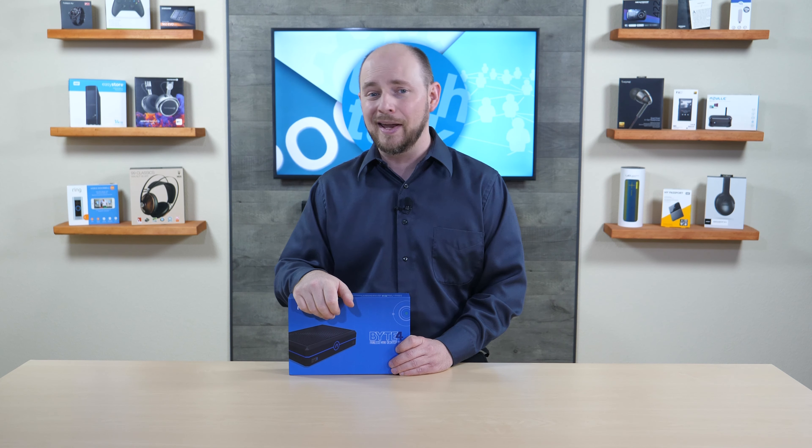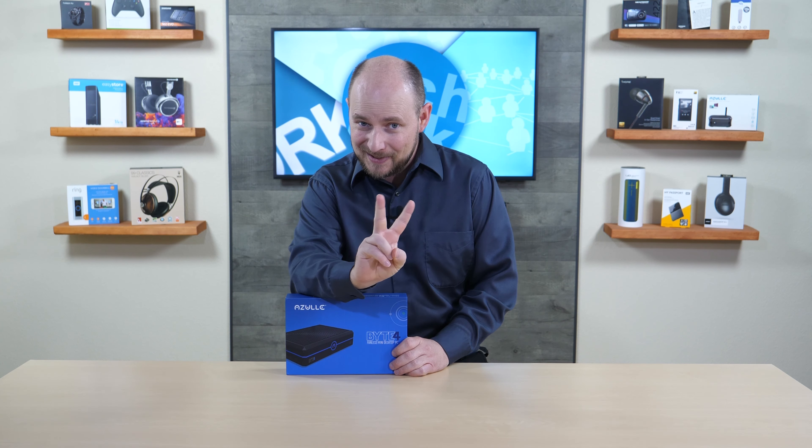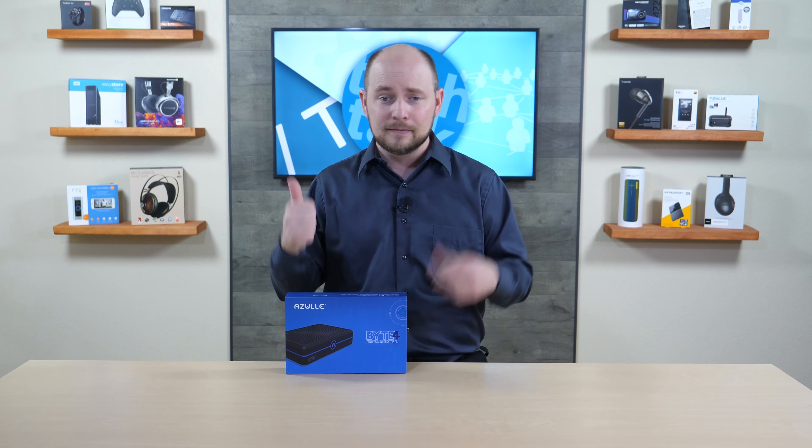The upgrade path is really about adding a drive rather than replacing the onboard eMMC. You can add a 2.5-inch hard drive or SSD via SATA connection — you might as well go SSD for extra speed and capacity, even up to one or two terabytes affordably. The second upgrade option is an NVMe M.2 slot inside.